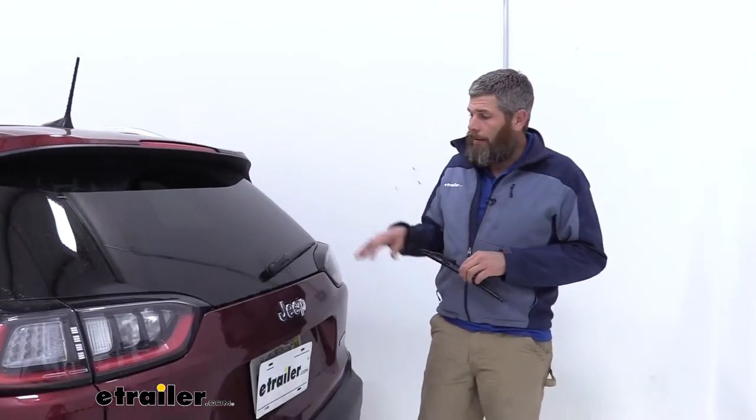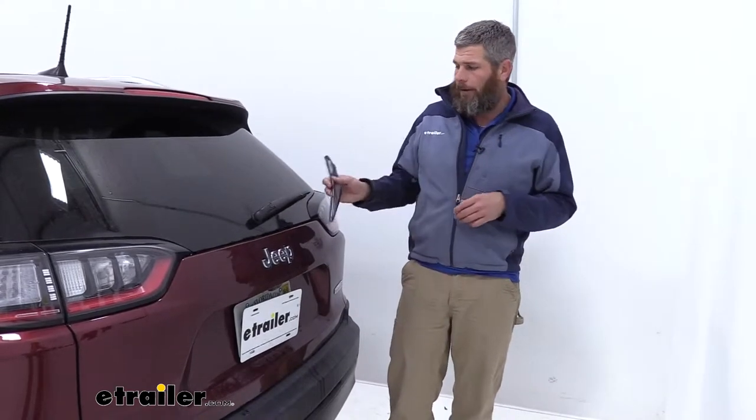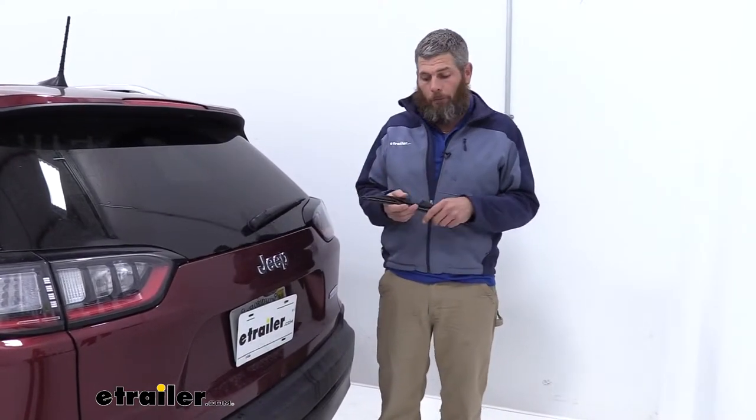Hey guys, Randy here at eTrailer.com. Today we've got a 2019 Jeep Cherokee in, and we're taking a look at the different wiper blades we have available and test fitting them for you.